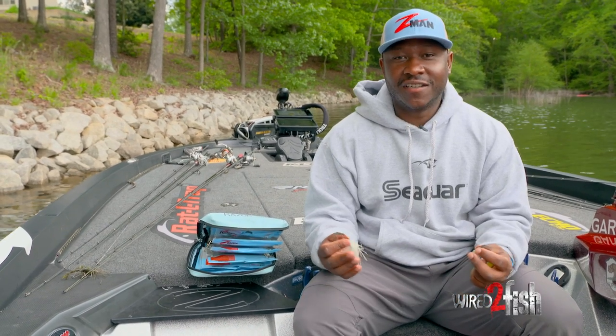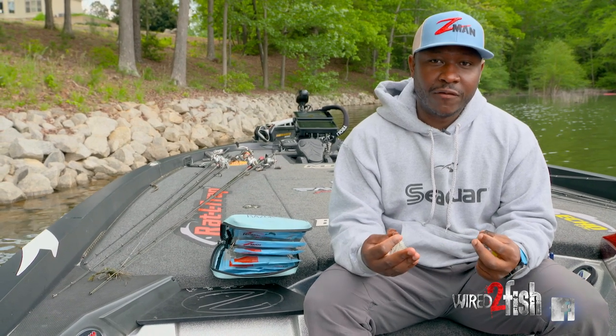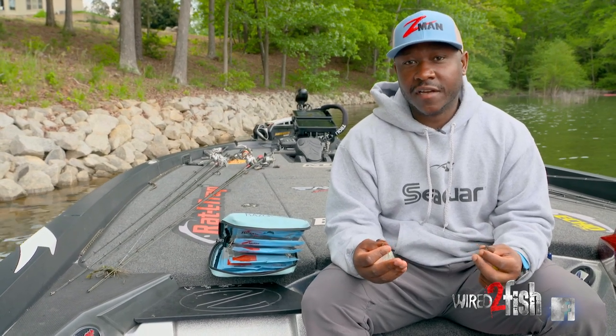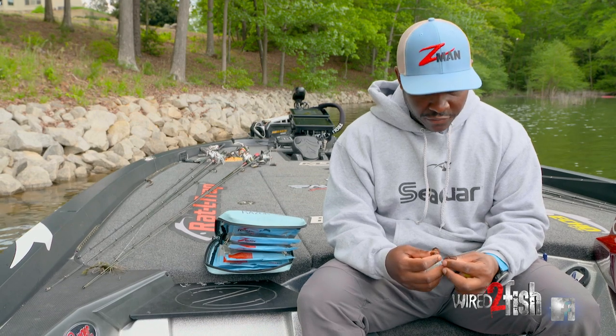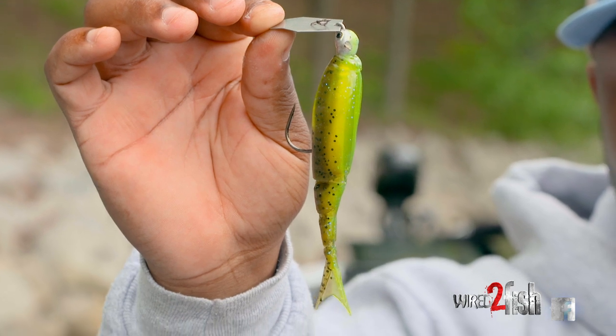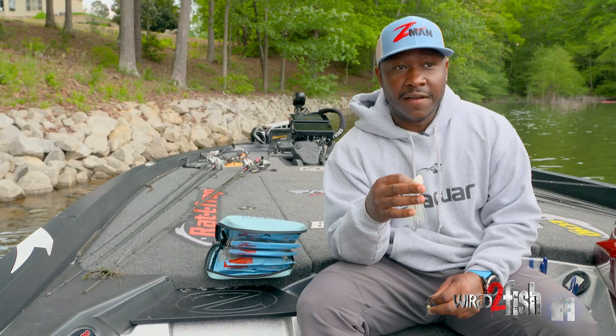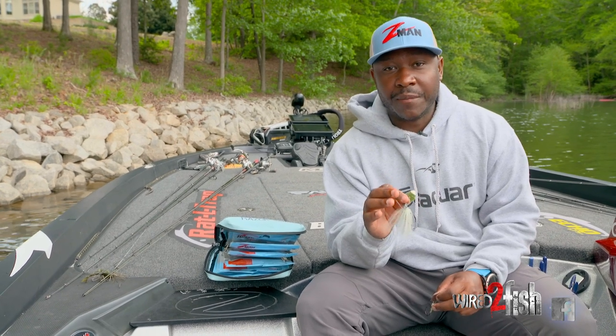Hey guys, Mark Daniels here. I just want to talk to you about a quick tip and modification that I do with chatterbait fishing. It's something I've learned over the years traveling around the country fishing all these different places, and it's actually removing the skirt. By doing this, you decrease the bulkiness of the bait, which allows it to be fished in heavier cover situations a little bit better.